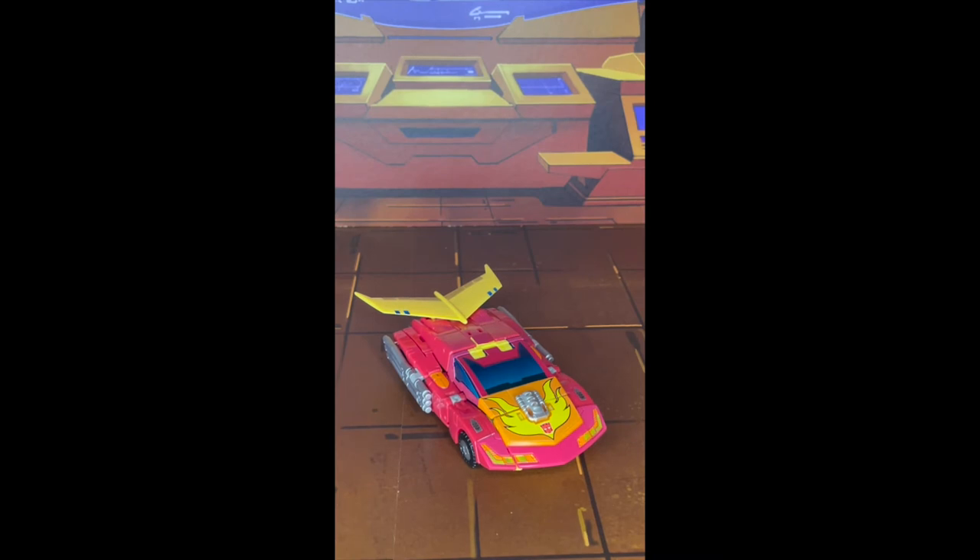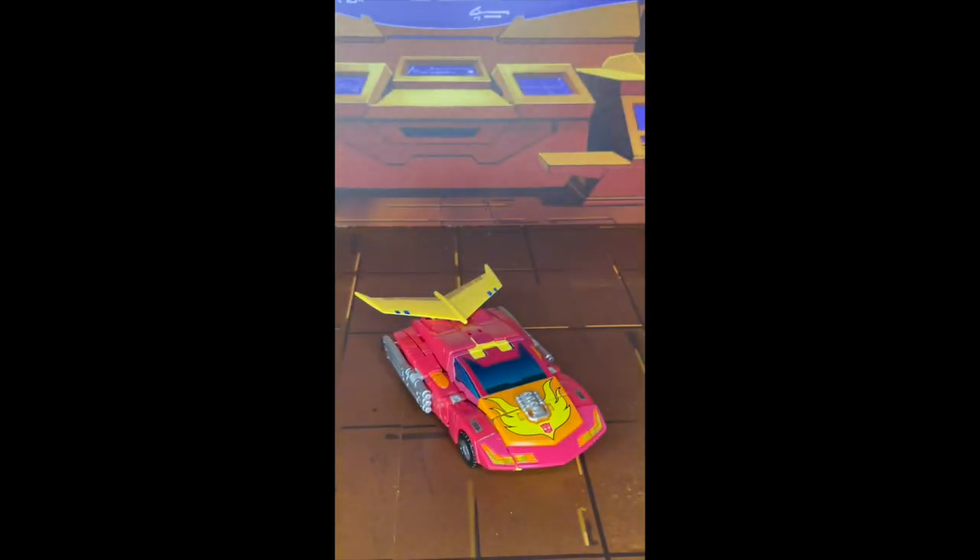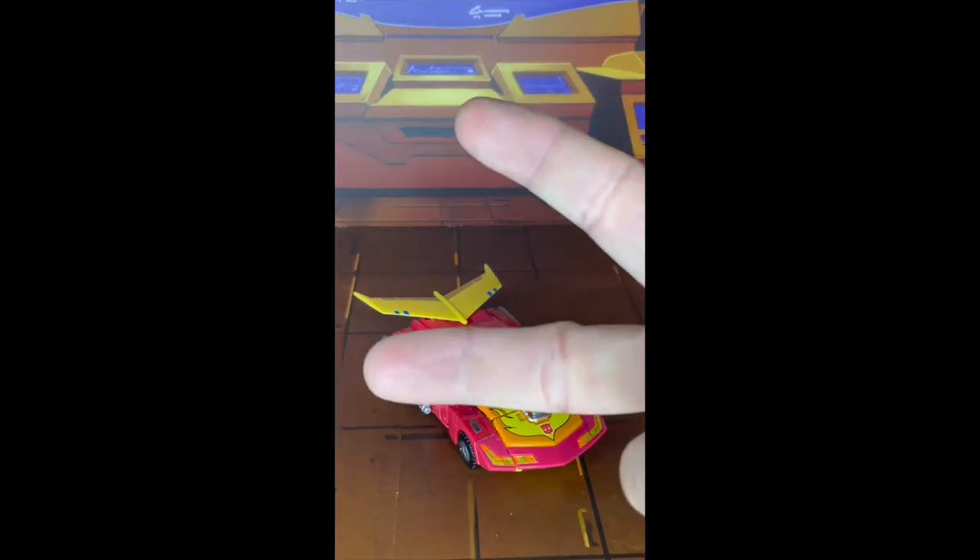That is my take on the set. Have you gotten a set like this for your Studio Series Hot Rod? If you did, let me know how you felt about it - did you like it, did you hate it? Leave that comment in the comment section down below, like, share, and subscribe to my channel. When you click the bell icon you'll be notified when new videos appear. Thank you for watching - this is Phoenix Draconis and I will catch you all on the flip side, peace.